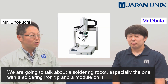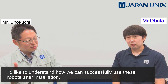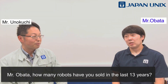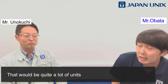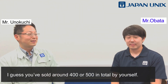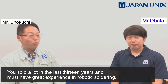We are going to talk about a soldering robot, especially the one with a soldering iron tip and a module on it. I'd like to understand how we can successfully use these robots after installation and what are the key points to keep production consistent. Mr. Obata, how many robots have you sold in the last 13 years? I sell about 30 to 40 units per year alone, so that's between 300 to 400 total — quite a lot of units.